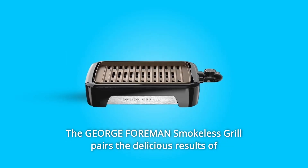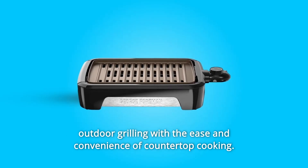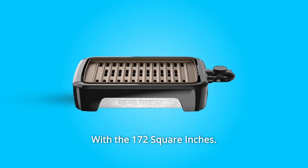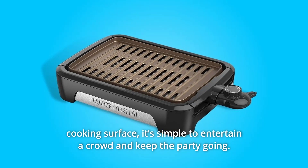The George Foreman Smokeless Grill pairs the delicious results of outdoor grilling with the ease and convenience of countertop cooking. With the 172-square-inches cooking surface, it's simple to entertain a crowd and keep the party going.